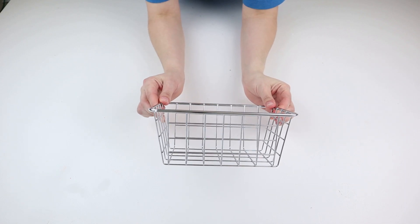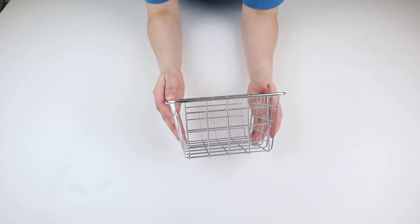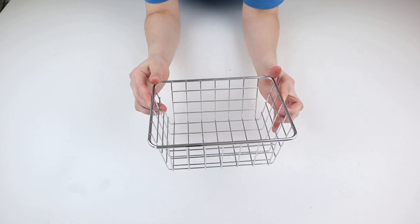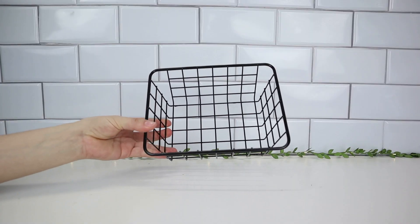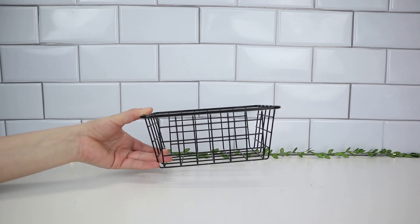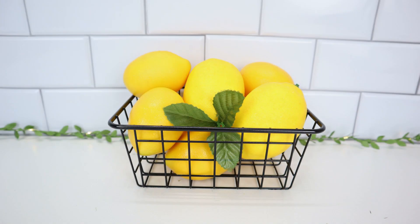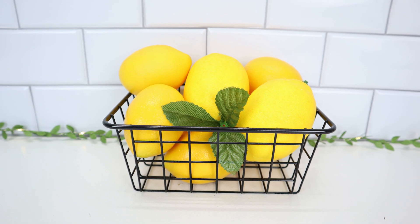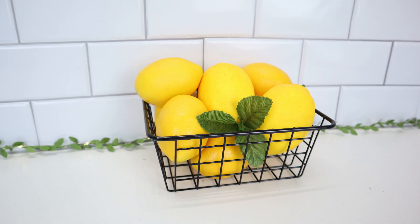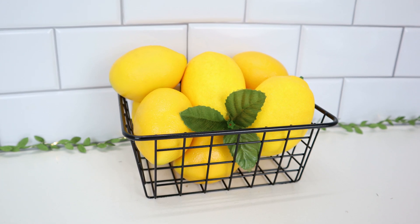This silver basket I've had for a while — I found it at Walmart and it actually came two for $1.50. But you can find the same type of basket in gold at Dollar Tree right now. I wanted to give it a farmhouse style makeover, so I spray painted it black, because anytime I see these types of baskets in farmhouse style decor they're always black. Then to decorate it, all I did was add the large lemons and some leaves to it because I wanted to add a touch of greenery. Anytime you see any of my decor pieces, I always like to add a touch of greenery, especially with the yellows. This is so cute and will go perfect in the kitchen.